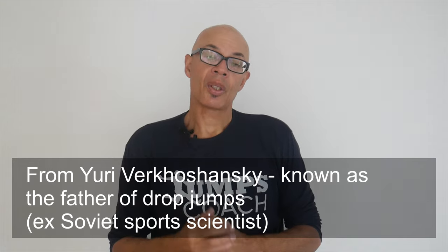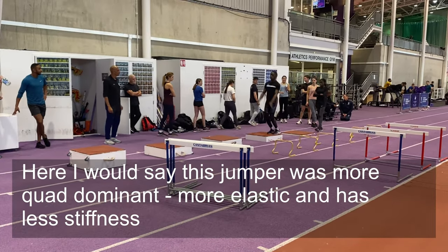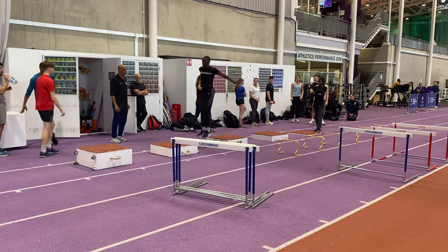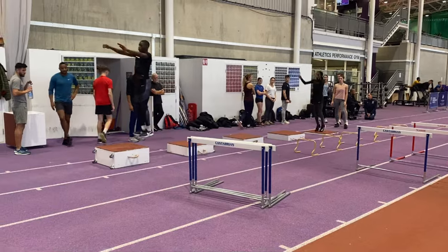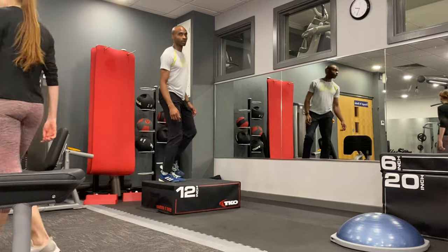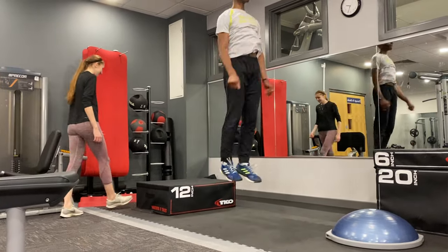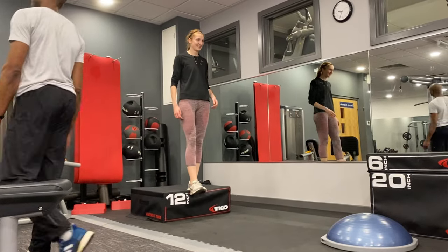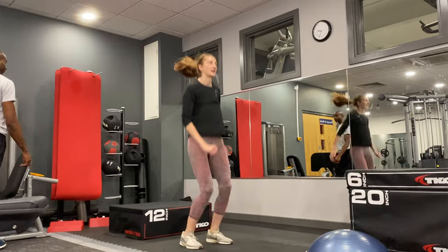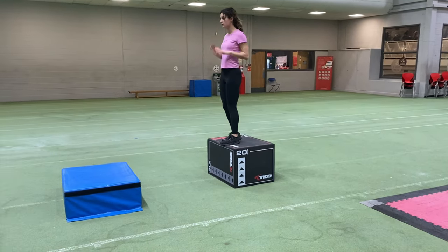Research indicates that the optimum drop jump height for speed is around 40 centimeters and that the athlete should try to get off the ground as quickly as possible, reacting to the contact with a stiff-legged contact. The quad dominant jumper would tend to yield a little bit more in order to impart more force and have more time to do so. So you should try to minimize that ground contact time and speed things up.